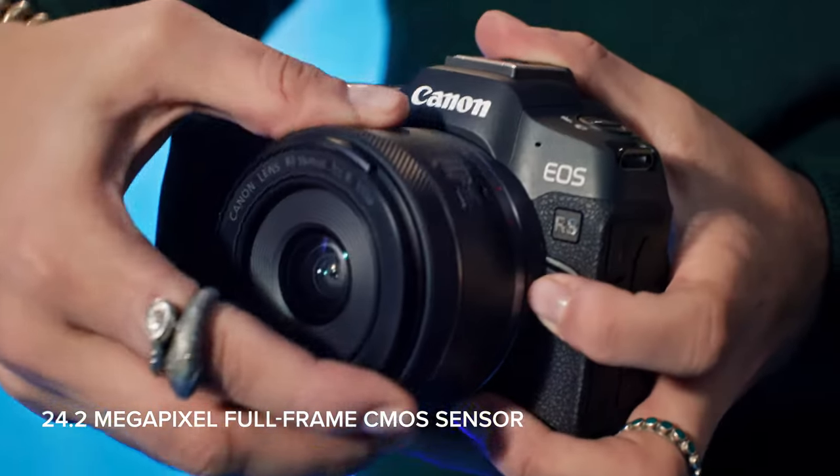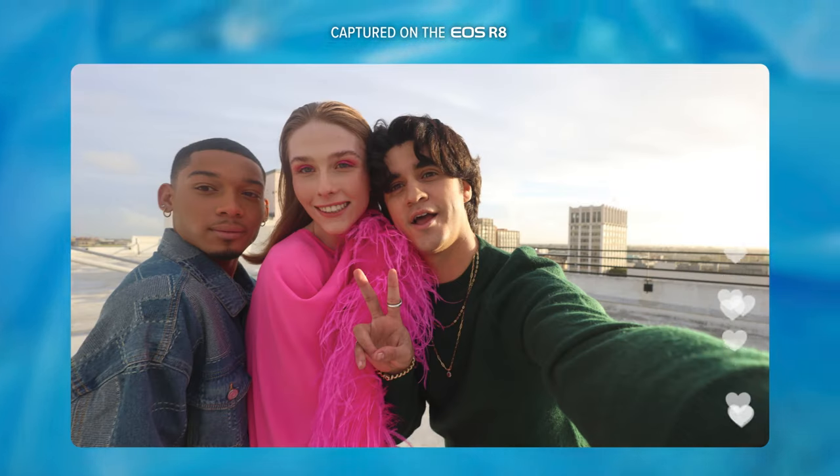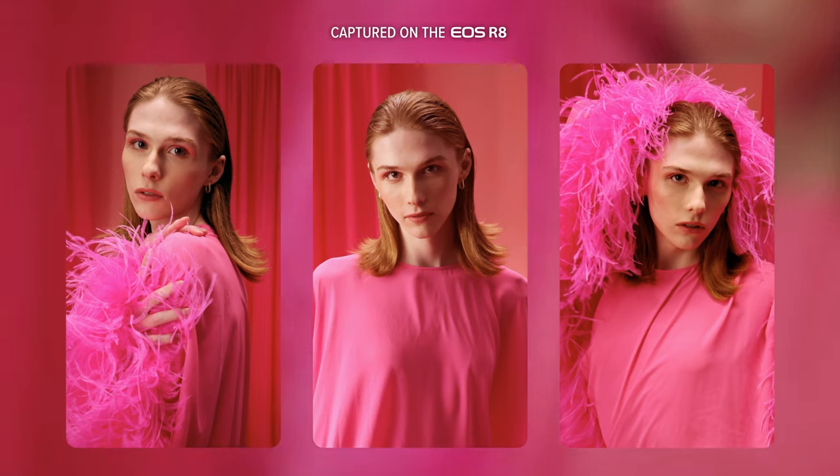The full frame CMOS sensor means I never have to compromise. I can switch between gorgeous, wide lifestyle scenes and beautiful portraits with soft, shallow depth of field.